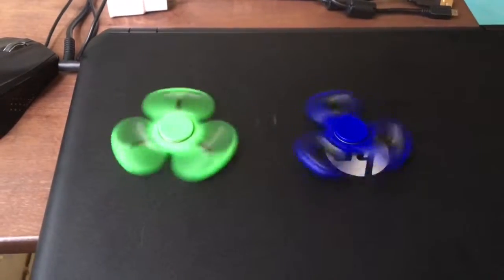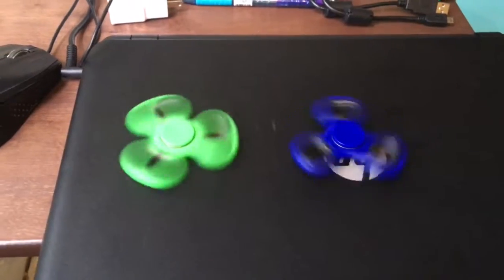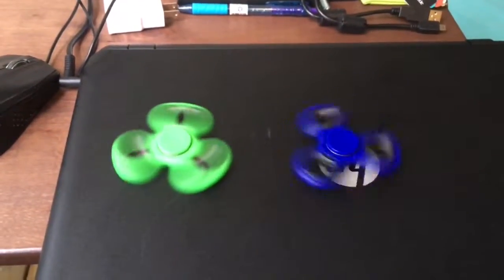The spinners became very popular lately. Everybody keeps buying them and playing with them, doing a bunch of tricks with them.